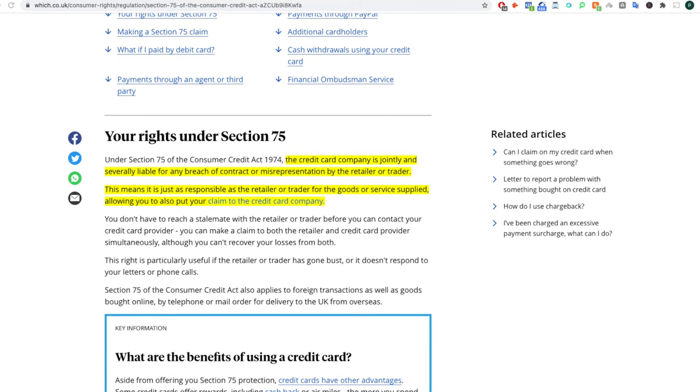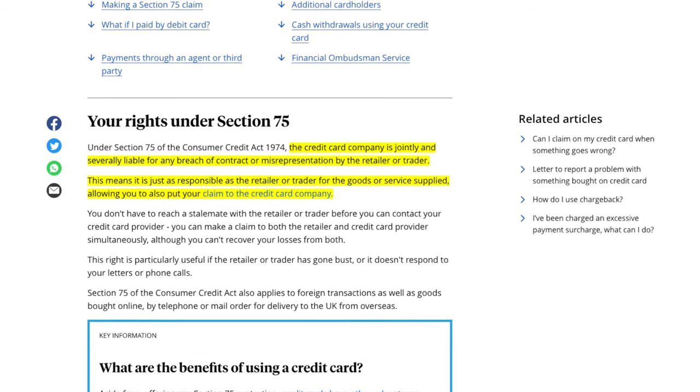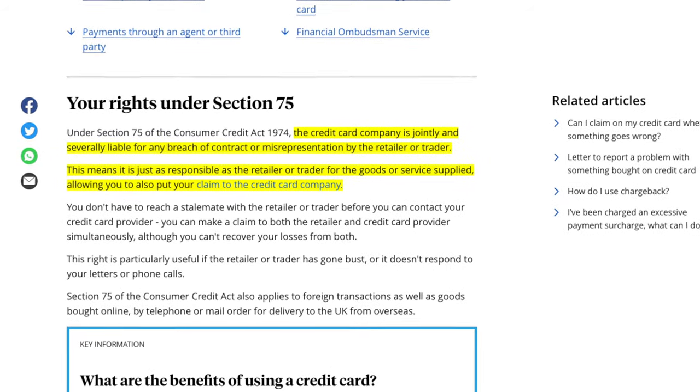That's assuming you actually have the money available to pay the balance off straight away. The reason I recommend a credit card rather than a standard debit card is because under Section 75 of the Consumer Credit Act, the credit card company is jointly liable — just as responsible as the retailer — for the goods or services that are provided. So if you have any trouble with the retailer refusing to refund your item, you can put a claim in directly through the credit card provider to get your money back.